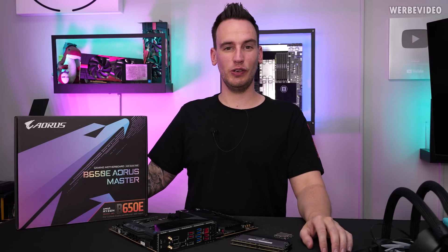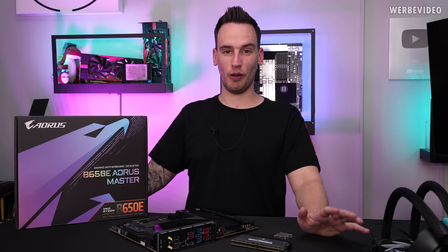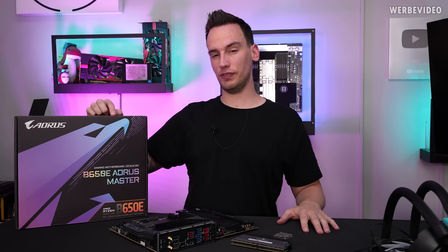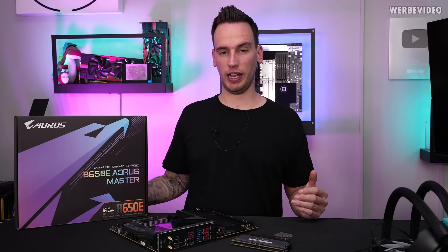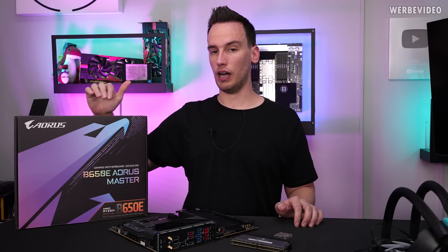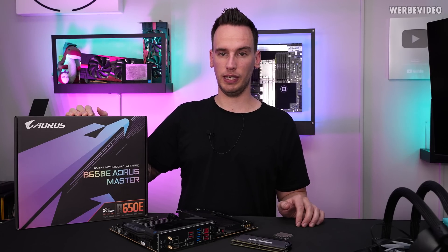Hi and welcome back to a new video. Today we have another new hardware launch — the B650E, the smaller chipset for AMD. In particular, we're going to look at the B650E AORUS Masterboard from Gigabyte.